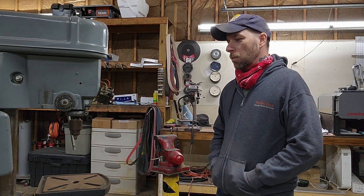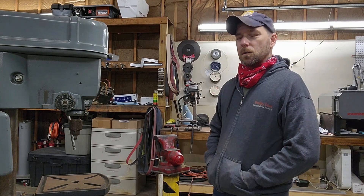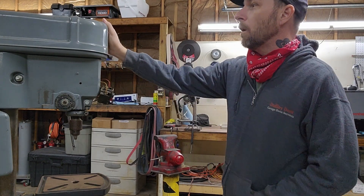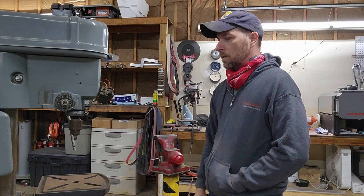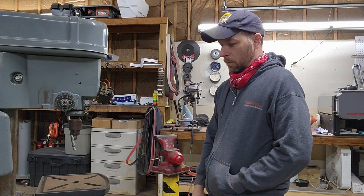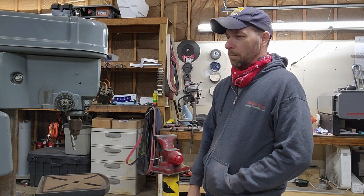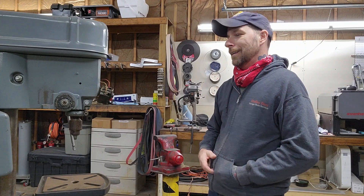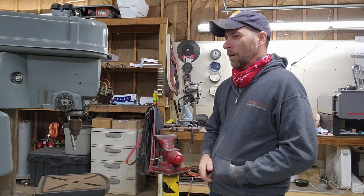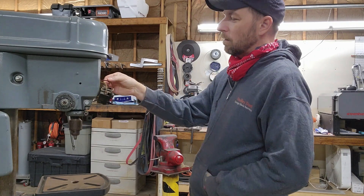Good morning everyone. This is not a blade-related video, but I thought it might be interesting to show the process here. I picked up this old Rockwell drill press off Facebook Marketplace for a couple hundred bucks. These are great old units - built like tanks - and this one just needs a little bit of love. It was working fine when I got it, but the switch was intermittently shutting off on its own, or you'd have to hold the button to keep it running. I popped open the faceplate here.